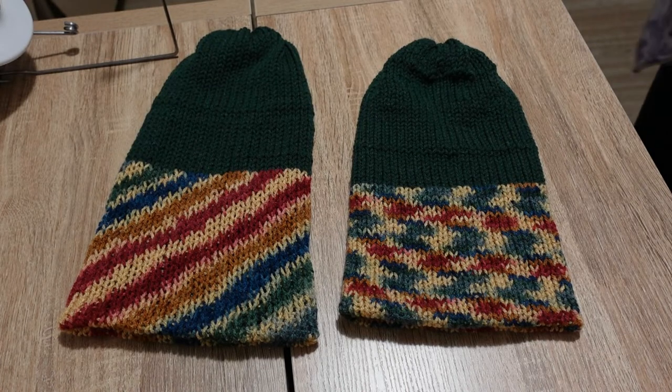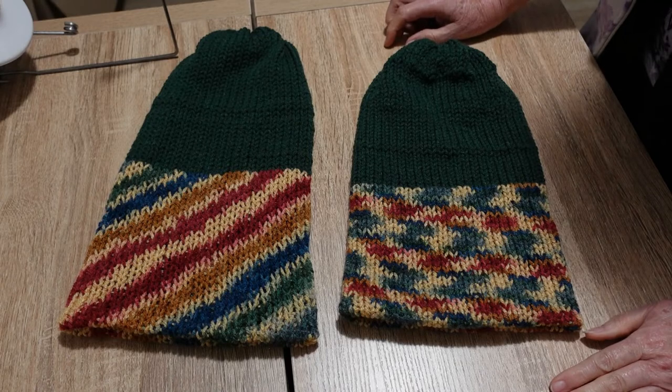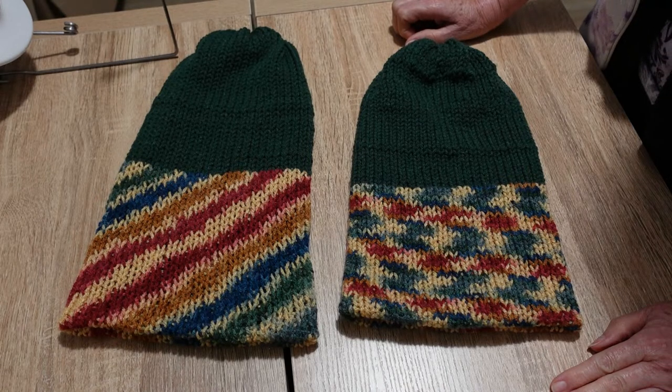Hi everybody, it's just me, LTM, just with a really quick little video here. I wanted to show you the difference of using the same yarn on two different knitting machines. I've got two beanies here made with exactly the same yarn.